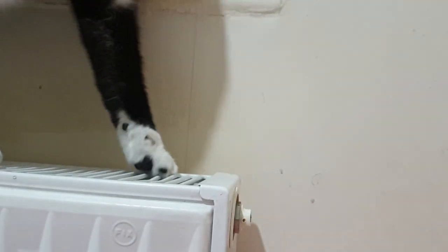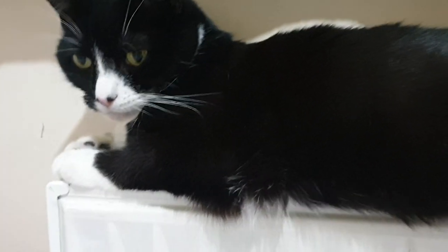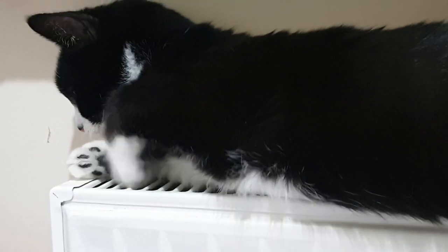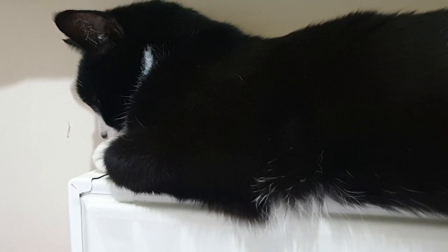Oh okay, now you're moving over to the other side of the radiator in the hope that I won't spot you putting your head on the hot bit on the other side — that isn't going to work either. Maybe you're not going to put your head on the hot bit there because that looks a lot more sensible. I'm still going to be keeping an eye on you.